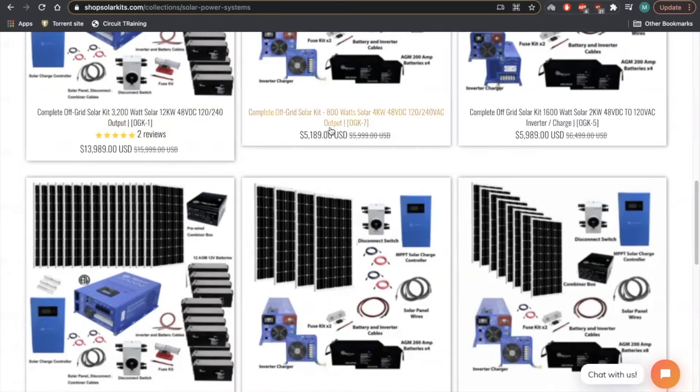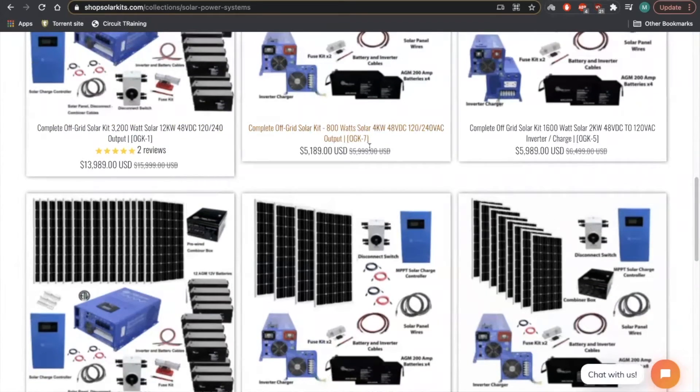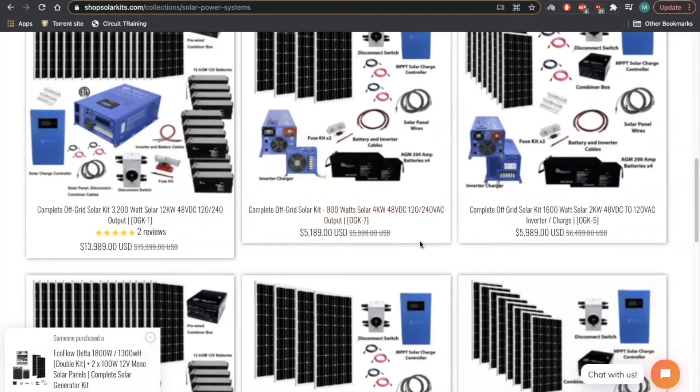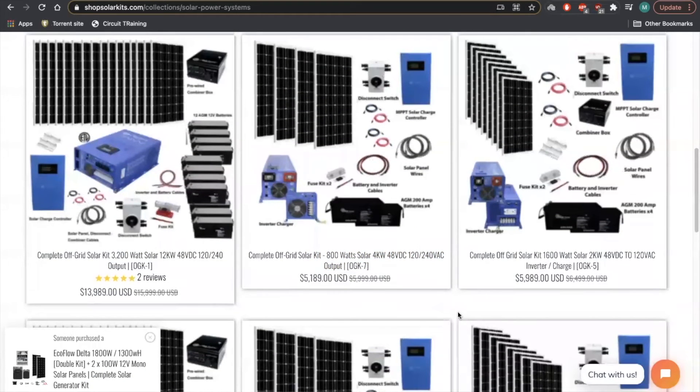Here's off-grid kit number seven. We have numbered the kits OGK one through ten. Off-grid kit seven, for example, has 800 watts of solar, a 4 kilowatt inverter, it's also a 48-volt system, and it outputs 120/240. This one is tagged OGK seven, so you can reference that with our sales or customer support team — OGK seven, OGK one, OGK five.